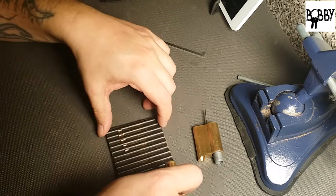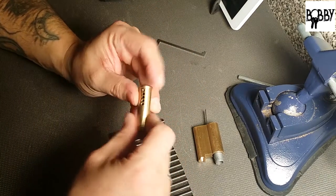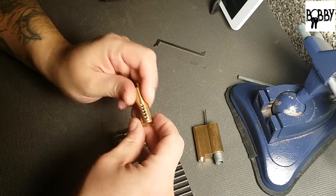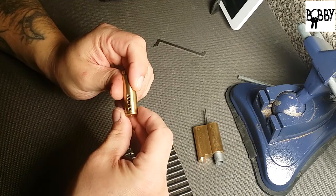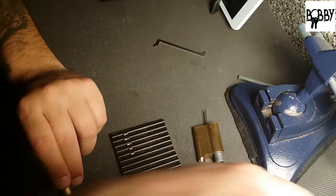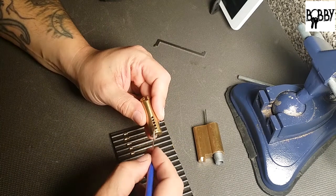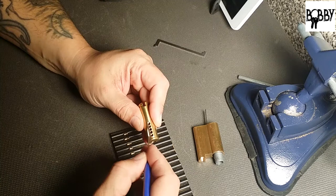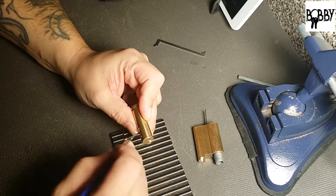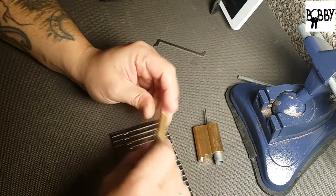These almost look like factory serrations — they're very very evenly spaced. He must be taking tips from Trick Master. This is some pretty good looking serrations. We've got threading in one, four, and five. Just going to double check — yeah, two and three don't have any serrations.